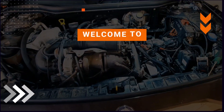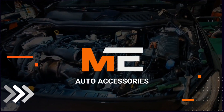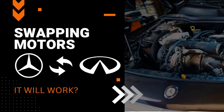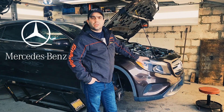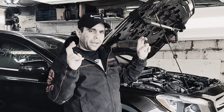Hi, this is Chase from EMI Auto and today we're working on this car. We bought this car at Copart. It's a Mercedes CLA 2016 and it has a mechanical issue.